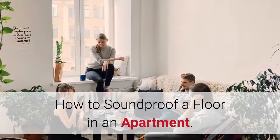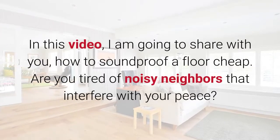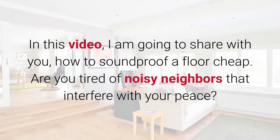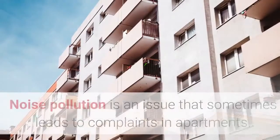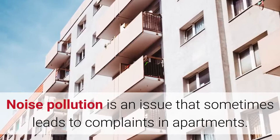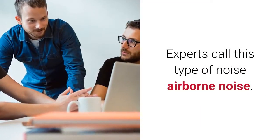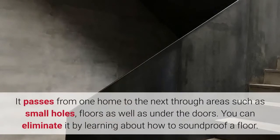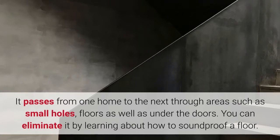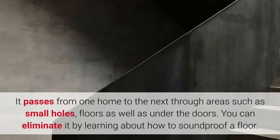How to soundproof a floor in an apartment. In this video, I am going to share with you how to soundproof a floor cheap. Are you tired of noisy neighbors that interfere with your peace? Noise pollution is an issue that sometimes leads to complaints in apartments. Experts call this type of noise airborne noise. It passes from one home to the next through areas such as small holes, floors, and under the doors. You can eliminate it by learning how to soundproof a floor.